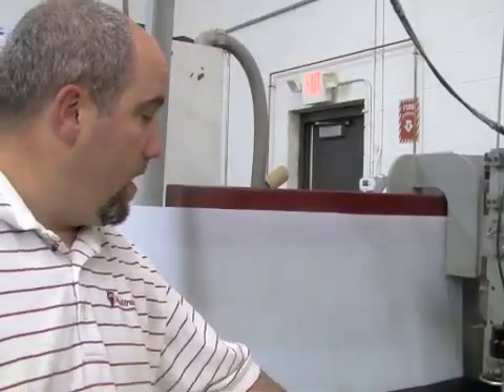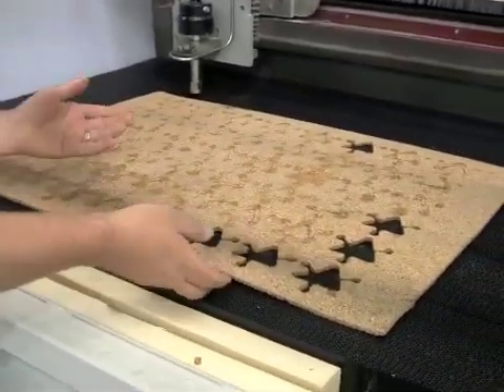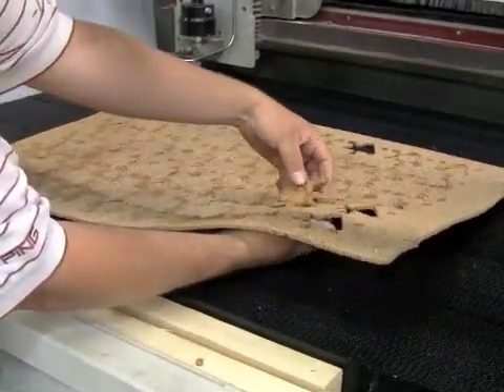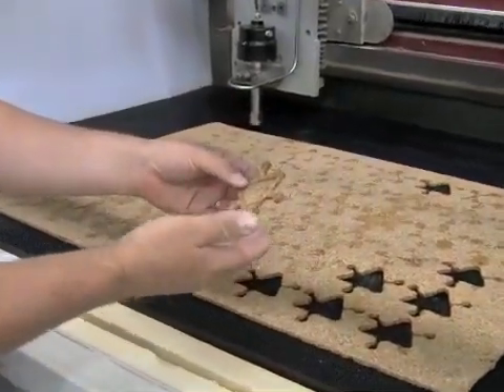All right, that was easy — we got all of our screws out, they all came out quickly and easily. Now what we're going to do is take out a few parts. As you can see we already took a few off, but it's as simple as taking the piece up and popping the parts out. One of the benefits of the bricks is we didn't have to leave any tabs — the part is good as you see it here.